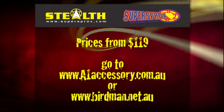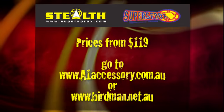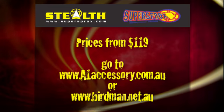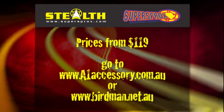The Super Sprox Stealth Sprockets retails from $119 bucks, and all you have to do to find out more about them is go to either a1accessory.com.au or go to the Birdman site at birdman.net.au.